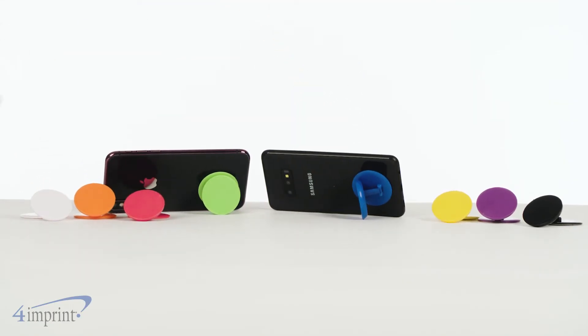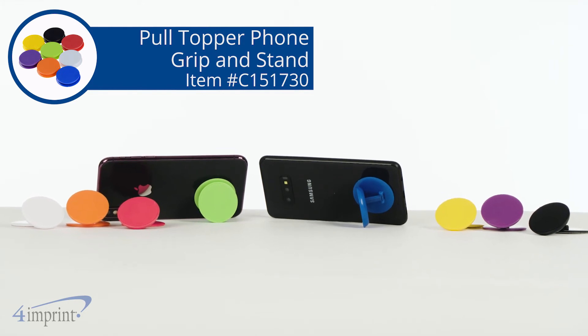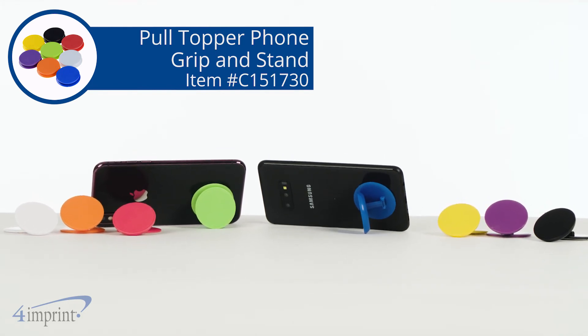Take your phone game up a notch with the Pole Topper Phone Grip and Stand. From 4imprint, thank you for checking out our video. If you'd like to see more from 4imprint, please click Recent Uploads, Related Video, or our website.